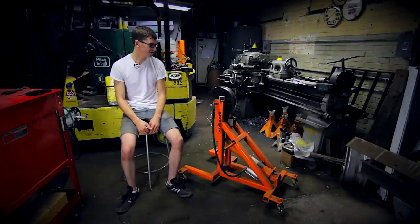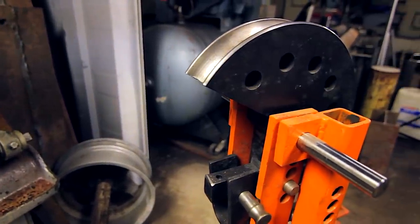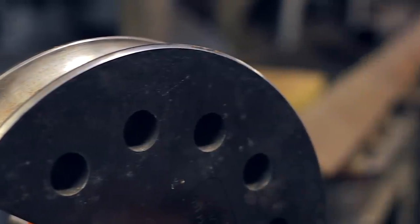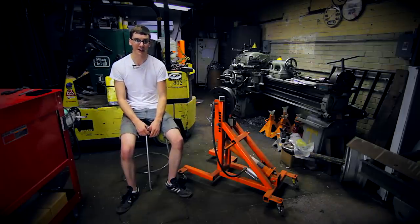It is insanely strong. We used close to a quarter inch thick two inch square tube, which seems like complete overkill, but I've never seen the unit yield at all and I don't really think it ever would. I think we would max out the capability of the ram before anything else would fail.